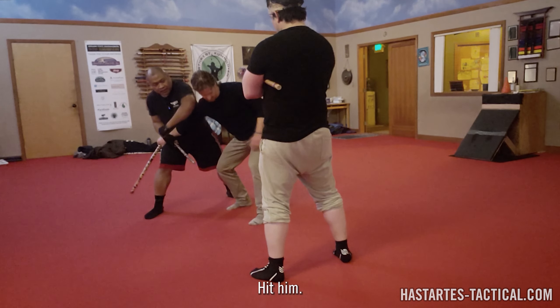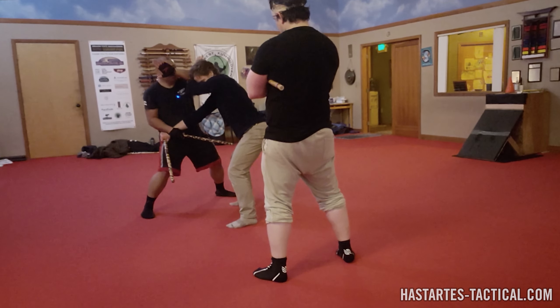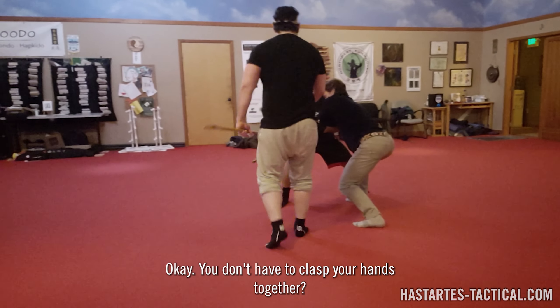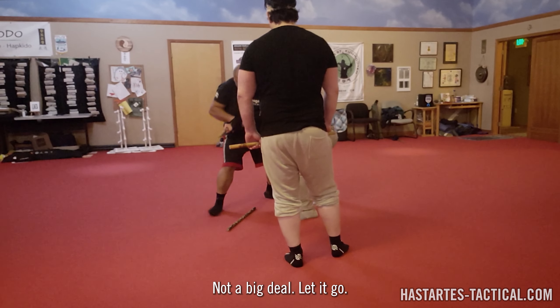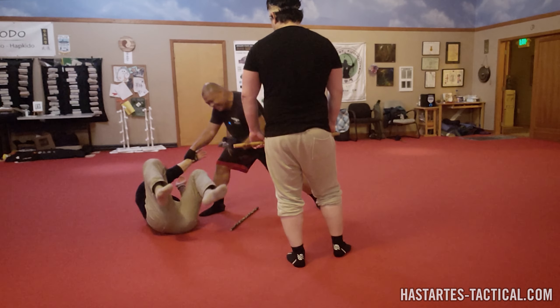Trap it to your hip. And then hit him. If it doesn't go that way, just get both hands. Let go of his left hand. Just let go. Throw your opponent against the wall or some other obstacle.